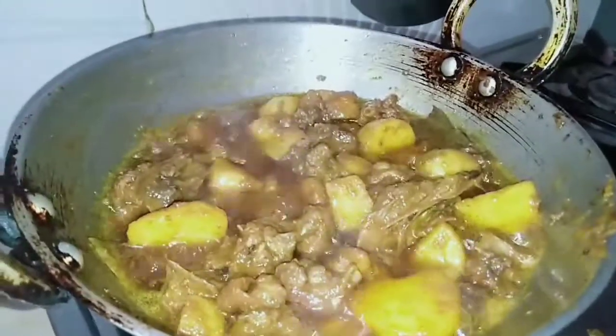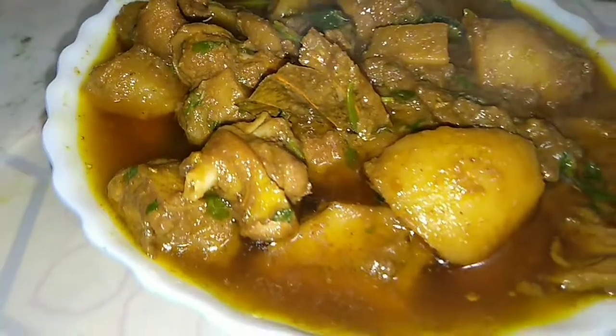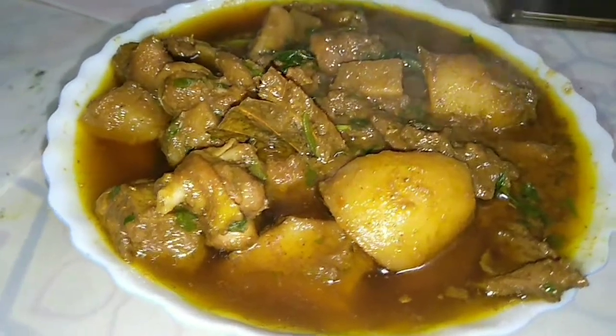Hello friends! Today I am going to show you a new recipe.